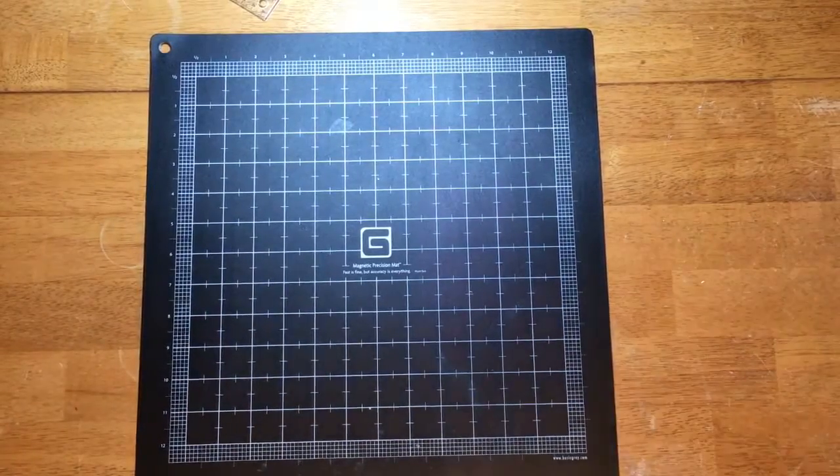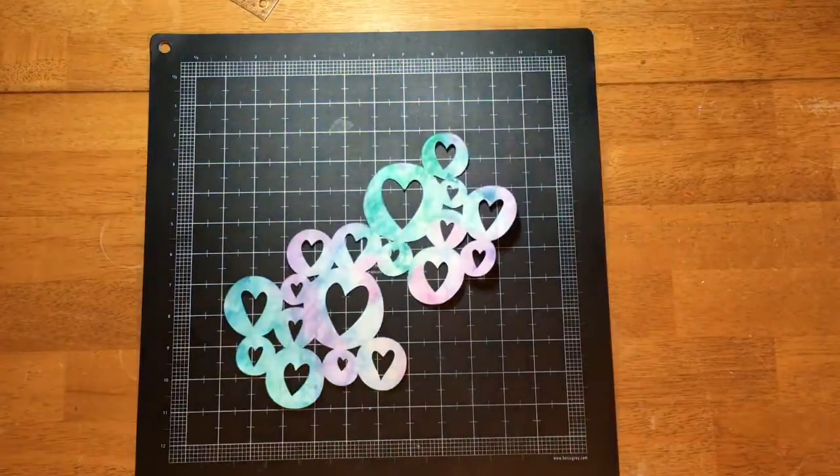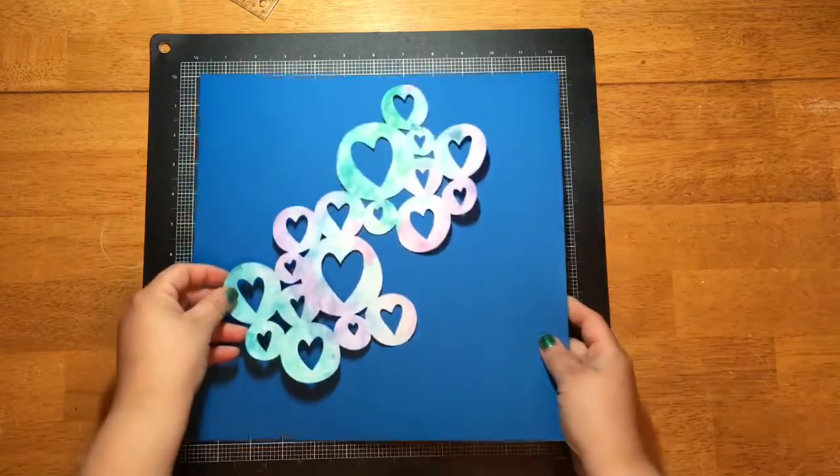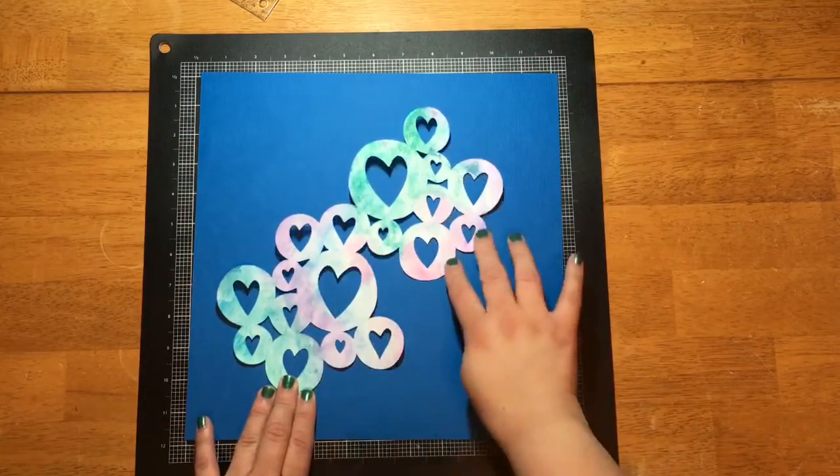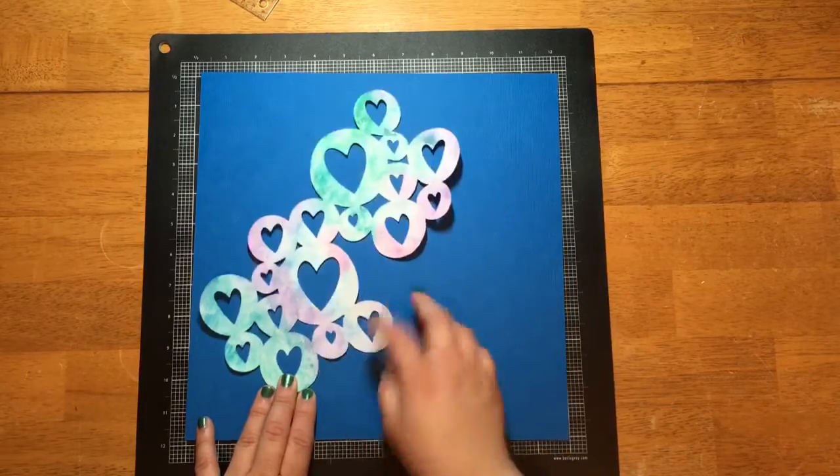Hey everyone, it's KK, and today I'm doing a challenge with Sandra, who is Osnap Gonzo here on YouTube. Our challenge was to use a silhouette die cut and to also use numbers in our title.